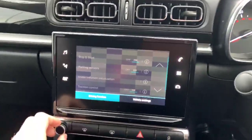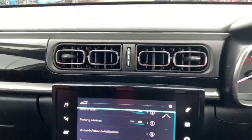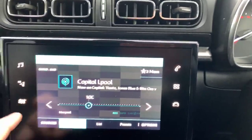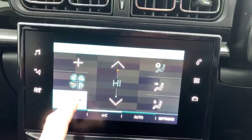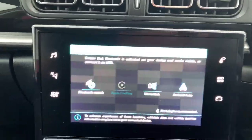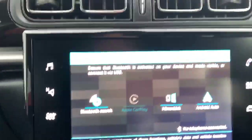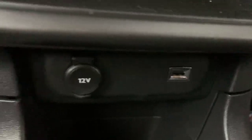In the middle you've got full DAB digital radio on the 7 inch home hub, which can control everything from your music, fan speed, direction, and vehicle setup. You've also got Apple CarPlay and MirrorLink. To use Apple CarPlay or Android MirrorLink you use the USB socket just down here, opposite the 12 volt.